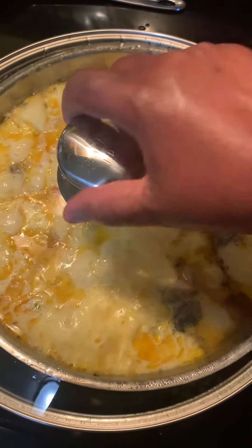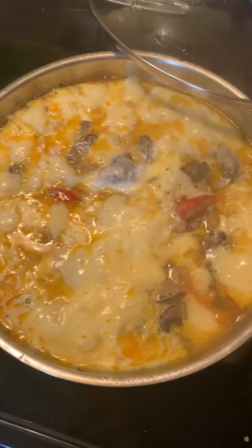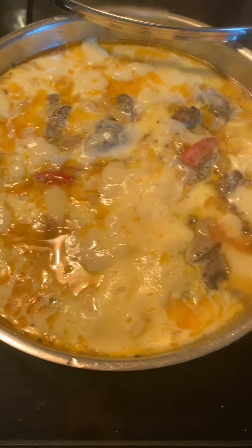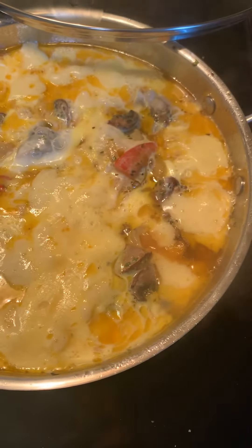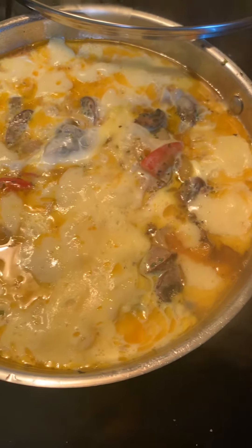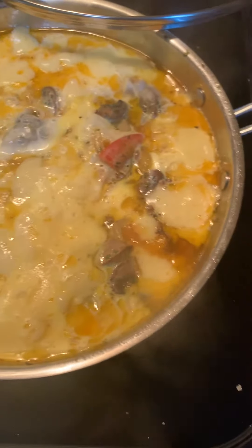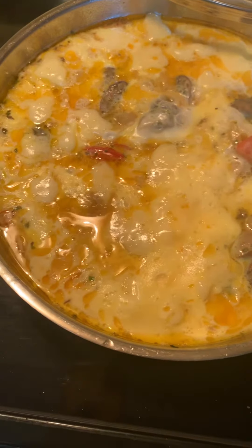Good morning, y'all. This is brunch, and here we have eggs and cheese and onions and mushrooms, garlic.